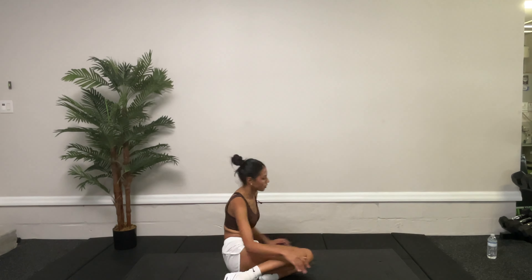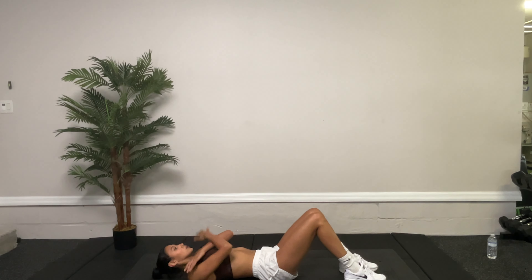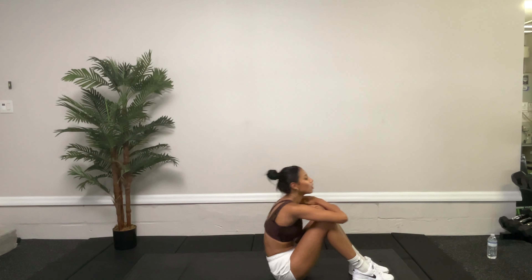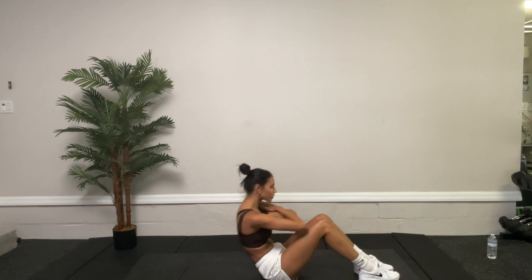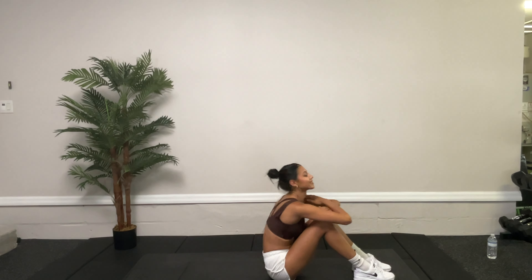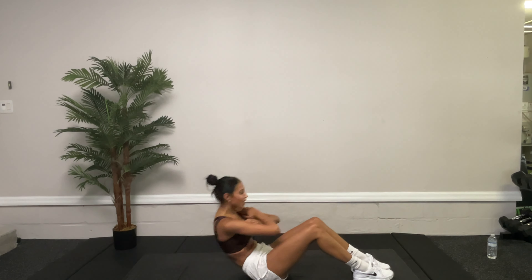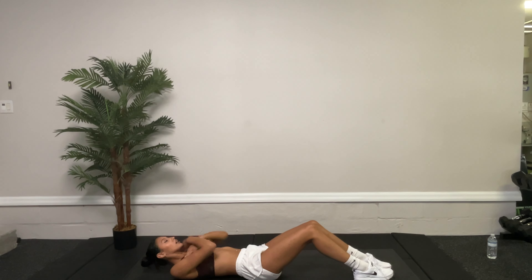Let's go to sit-ups. Get up in a sit-up position, lay down, arms crossed across the chest, sit up — bring those elbows over the knee. This is 30 seconds, we have 20 seconds to go. After this, we're going to do reverse plank knee in. Ten more seconds. Five, four, three, two, one. Awesome.